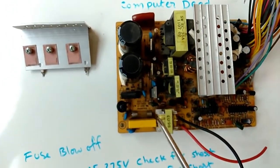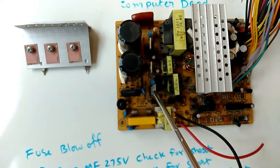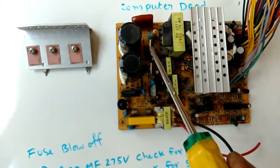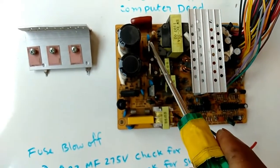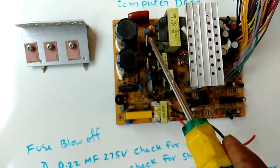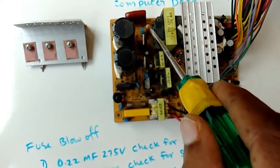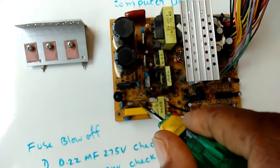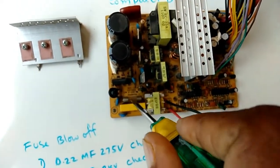And after that, we have to check these three output switching transistors for short. Any of these transistors may short — at that time also this fuse may blow off.